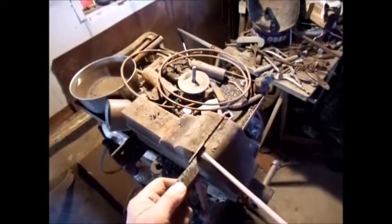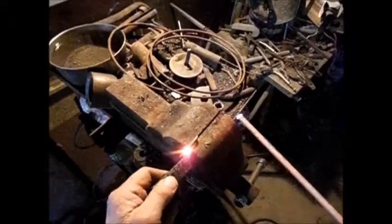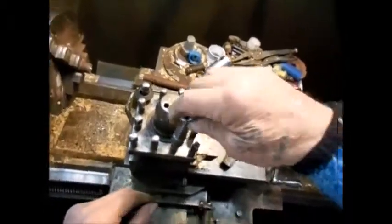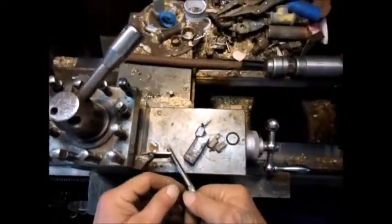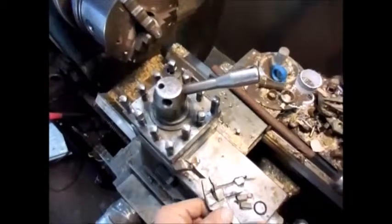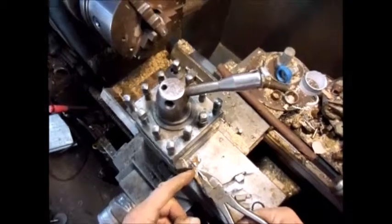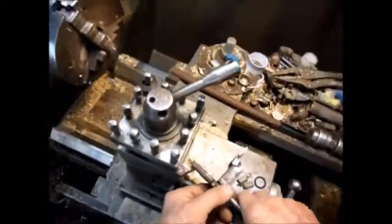Now what I do is I usually tack weld a little bit. I am going to check the height of that. Now I can see it is the wrong angle, so I should orient it like this on this angle, because this is the free side which is hard to grind. So I just need to re-weld that again.